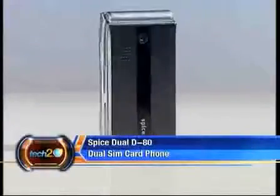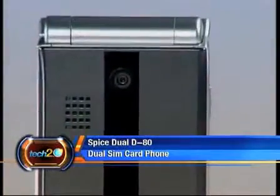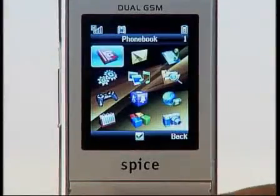If you fancy yourself to be a superhero or a super Casanova who likes to lead a dual life, then try Spice Dual D80 to switch between your mild-mannered phone and its alter ego. As the name states, the D80 is a dual SIM card phone that allows you to use two separate GSM numbers.